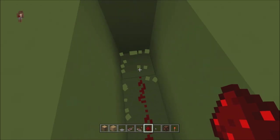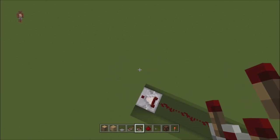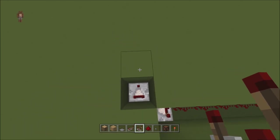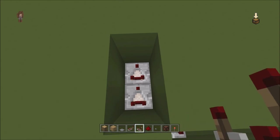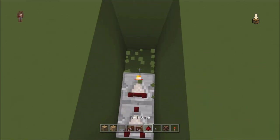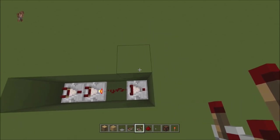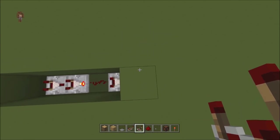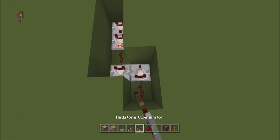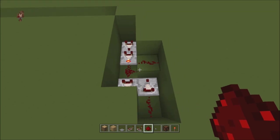Then you're going to break another two down and put a comparator. Break down two here, leave this one, and put another comparator. Break that — another comparator set to subtract mode. Put a piece of redstone dust, break down another two, a comparator. Not the one in front of it, the one next to that one. Break two, break two. Put a piece of redstone dust, put a comparator. Then break one and put a piece of redstone dust.